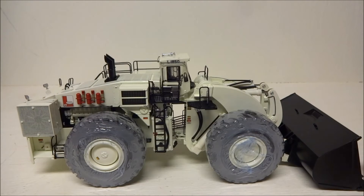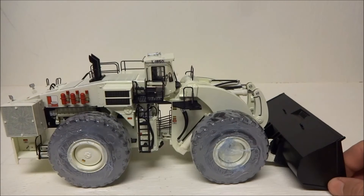This is the white version with the 55-yard bucket. You can get it in either yellow or white, and I think you can get both versions with either the 33-yard bucket or the 55-yard bucket. This one obviously has the 55-yard bucket.